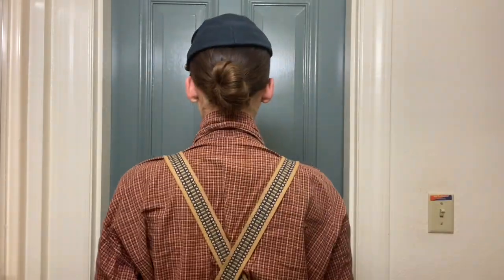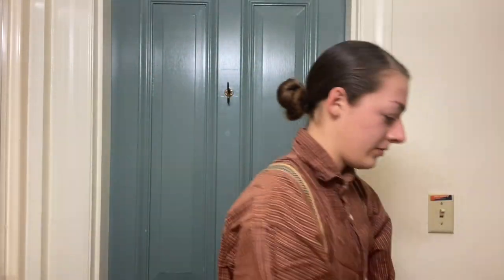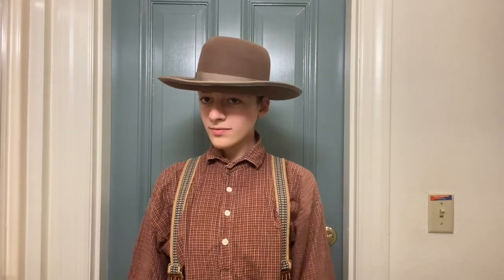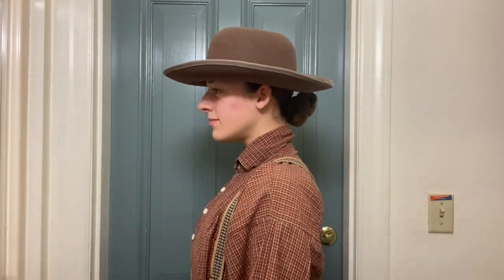Here I'm showing the standard forage cap. Next, this is a hardy hat, which we've also used before at some events in the past. And finally, this is what that hairstyle looks like under my own civilian purchase hat.